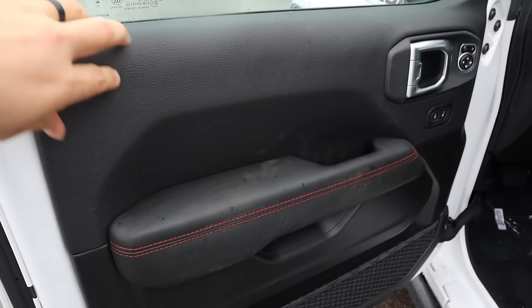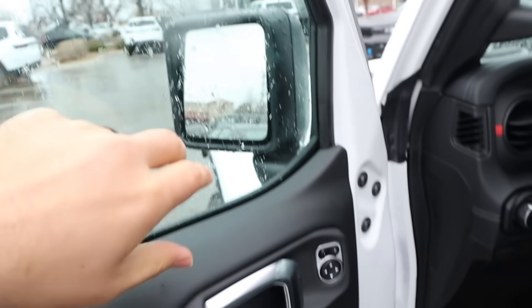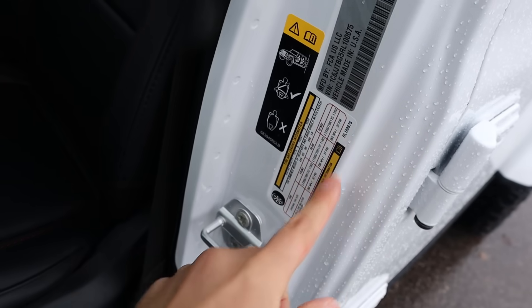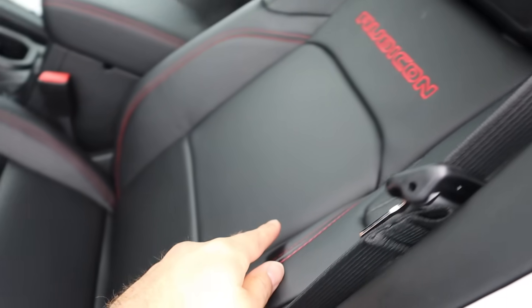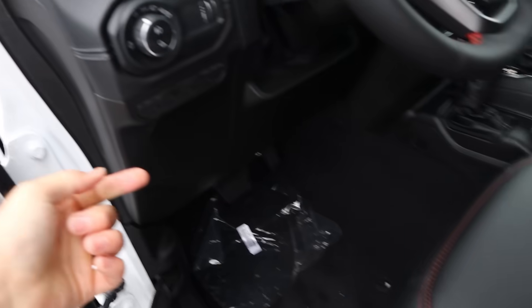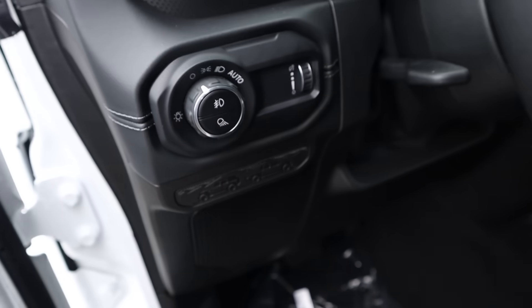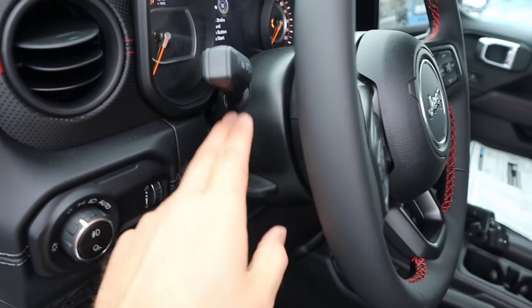Taking a look at the front door panel, there's soft touch and red stitching throughout. We've got mirror adjustments, door lock and unlock, and blind spot monitoring with the mirrors. Payload on this is 990 pounds. You've got the Rubicon logo, trim down the center, and power seat adjustments. There's your light control, the new trim on the dash, and the steering wheel is manually adjustable.